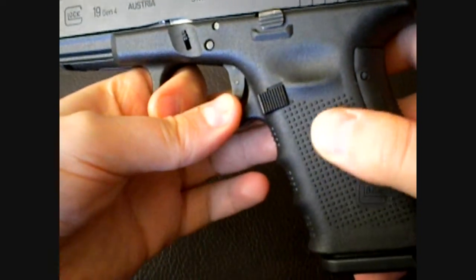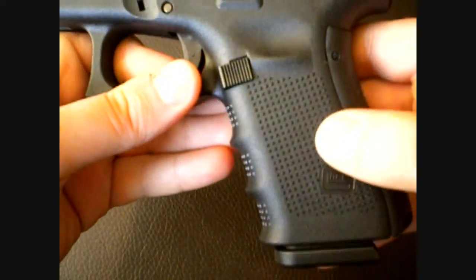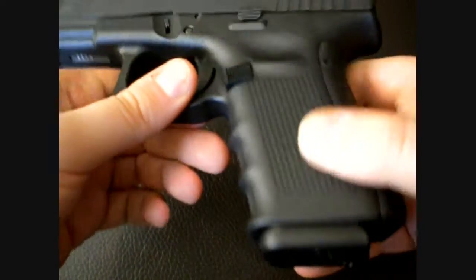The texture you have back here is really nice. I like it better than the Gen 3 or previous generations and better than the RTF. I think it's nicer.